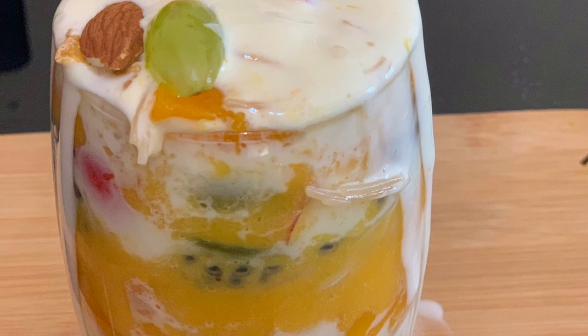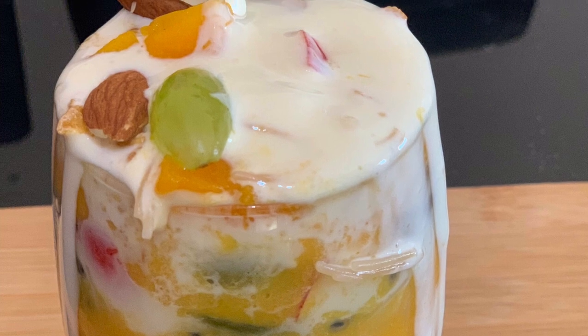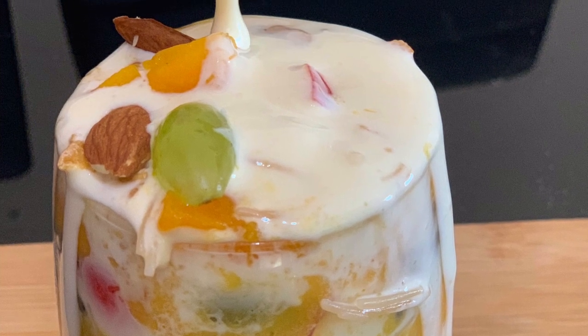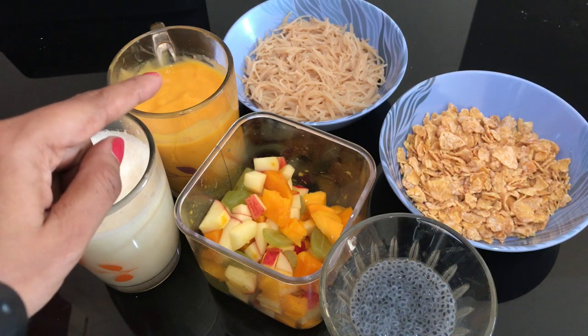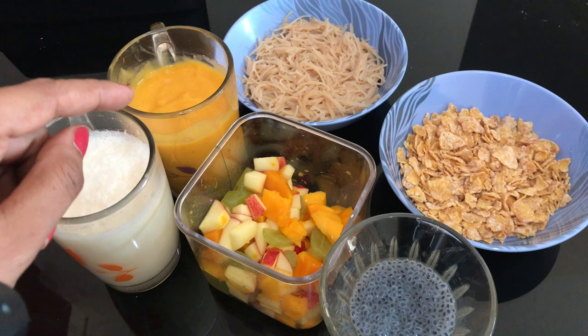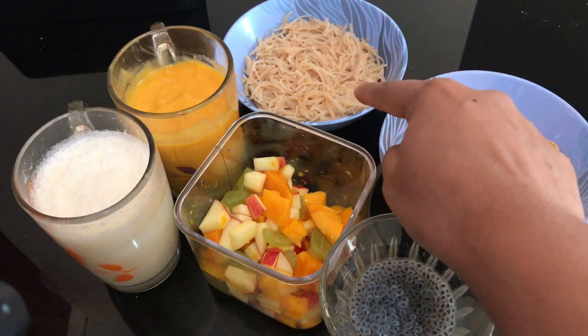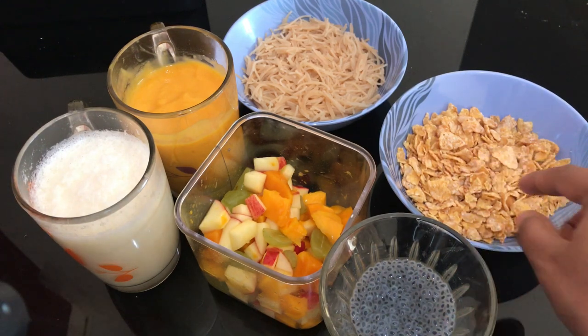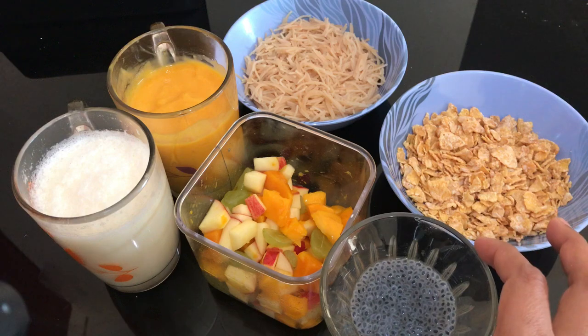Now we are ready to add the ingredients. So we are going to add the ingredients to the food — Mango Purim, Pina Palu. I also have cornflakes, and then we will add a little crispy and taste it.